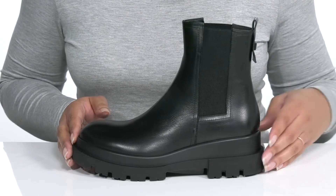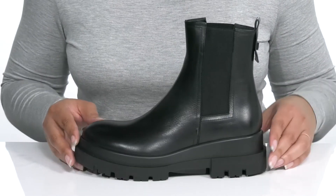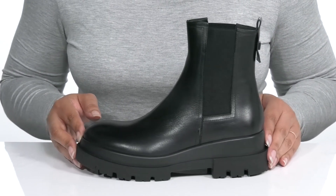Another feature that stands out is the chunky midsole that gives the shoe a little bit of edge with a lightweight feel. You'll also get about a 2-inch boost in height. You can finish off the look with some ripped skinny jeans and a nice leather jacket.